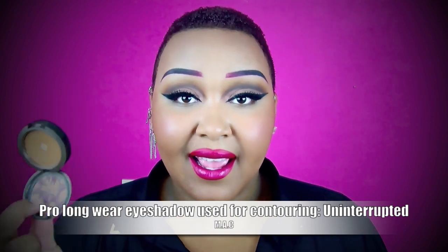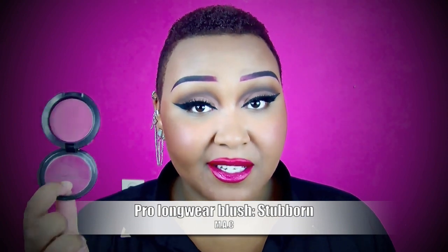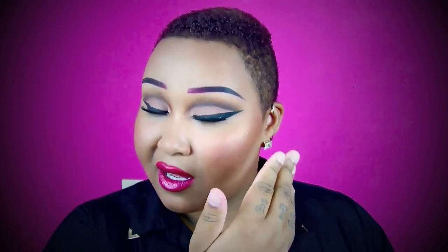Hey everybody! So I came back to show you what I used for contour, blush, highlight, lip pencil, and lipstick, and a little bit about the brows. For my contour powder I used a Pro Longwear Eyeshadow from MAC called Uninterrupted, and as always I applied it on the sides, top, and on my jawline. Then for my blush, I used a Pro Longwear blush from MAC called Stubborn, and I applied it on the apples of my cheeks. Then for my highlight, I used an Extra Dimension Skin Finish from MAC called Glorify, and I applied that on the cheekbones on both sides.